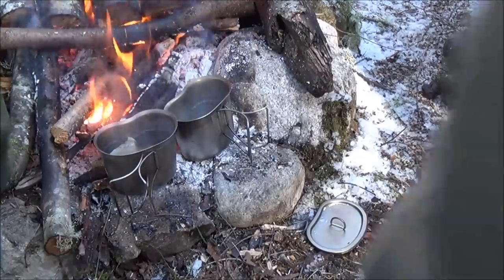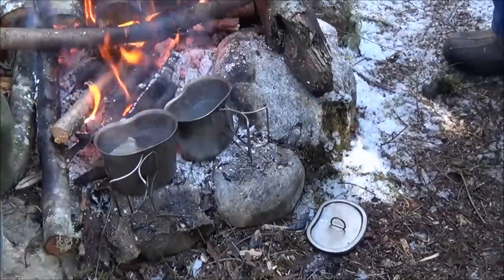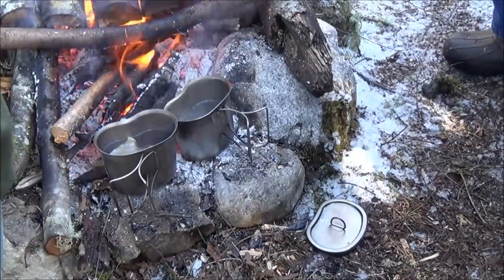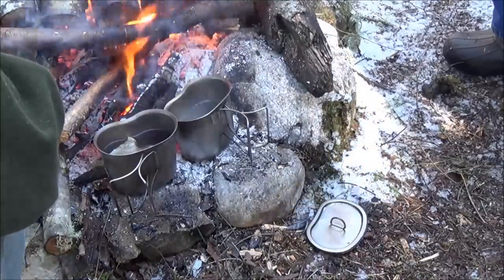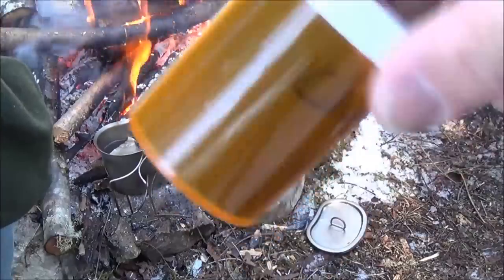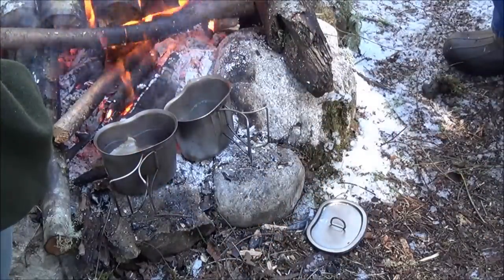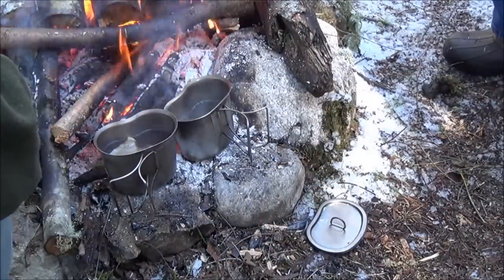All righty guys, what am I going to be cooking, at least tea-wise. Dragonfire Tinder is now selling chaga tea, so I'm going to make that. I've never actually made it before. I've had it before, but I've never made their product before.